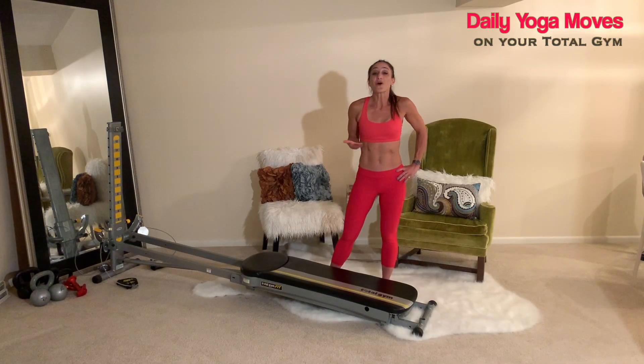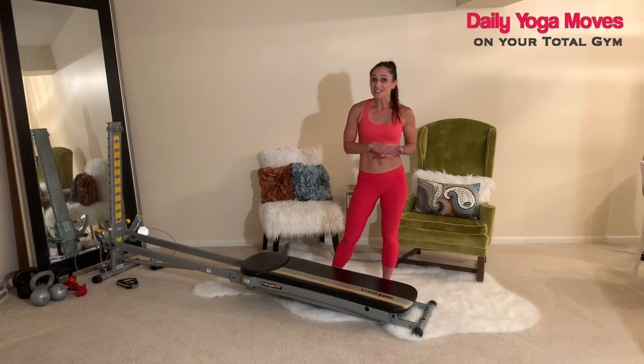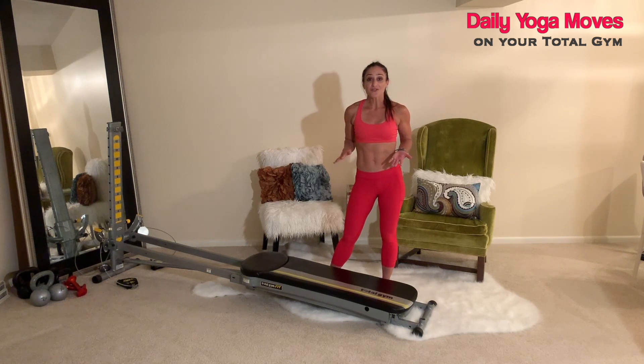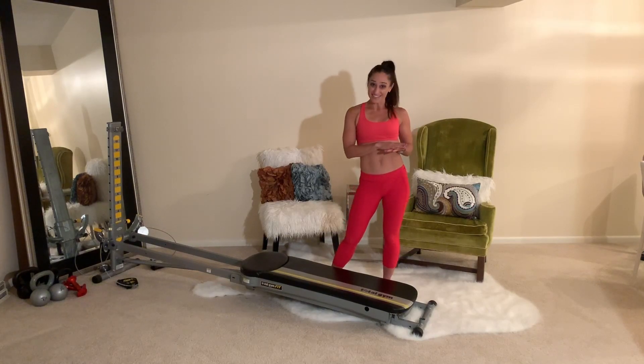If you practice yoga regularly, you're already experiencing the mind-body connection. If you're just getting into yoga, there are some great movements that you can do on your Total Gym to help transition you into making this a daily practice. I'd like to share some sequences that will help move your body so that you can experience all these benefits on a daily basis.